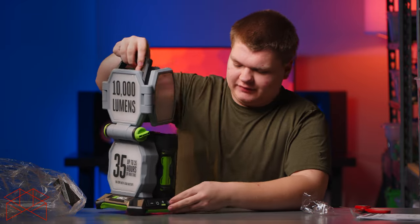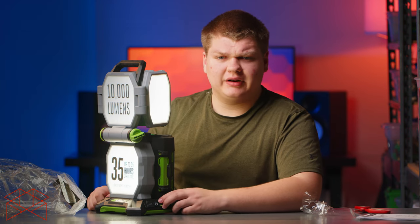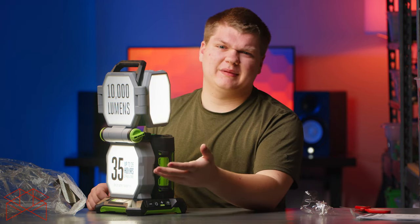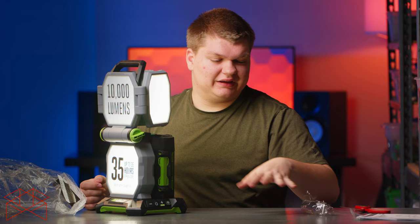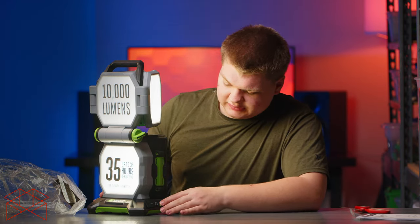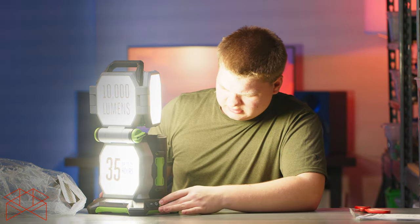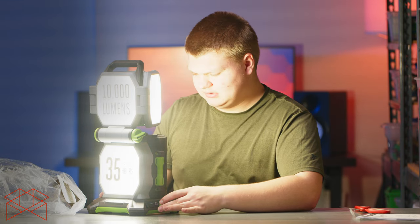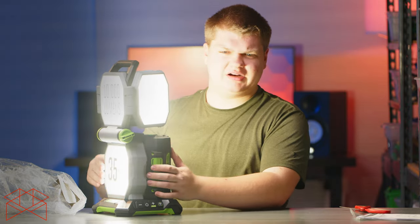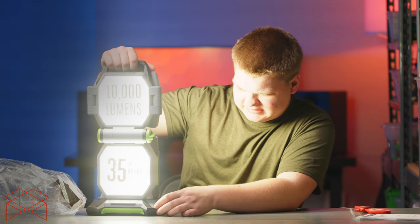Let's turn this thing on — there are some controls right here, including a power button. The light's on. I can tell right away this isn't the most color-accurate light, so I wouldn't recommend it for video work — it's a work light, you just need output. Turning it up — that's very bright, grindingly bright. And if you hold for boost, it says — okay, that is very, very bright.